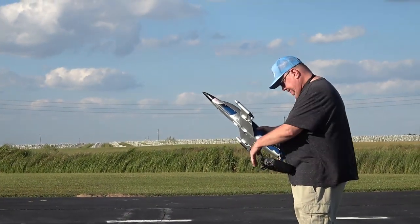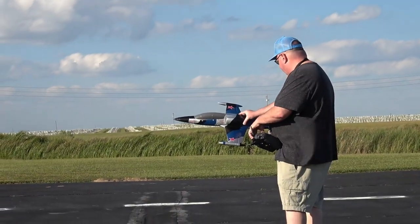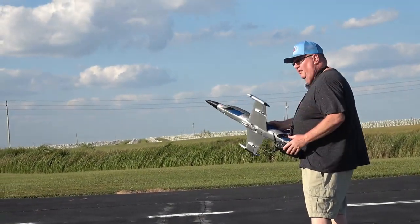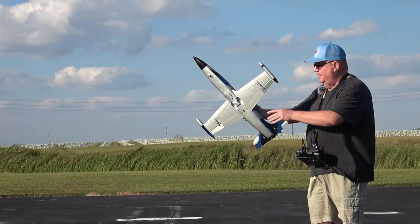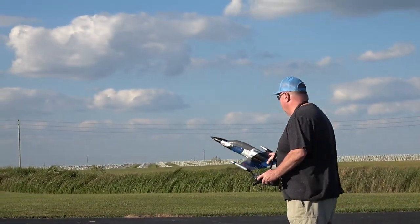We're in self-level mode. Motor is now on. Let me make sure of my directions: right, left, up and down. This has no rudder, so it's just bank and yank only. Here we go.